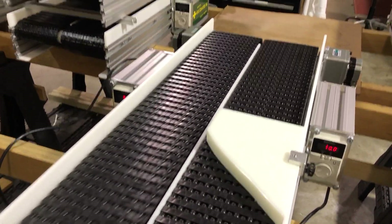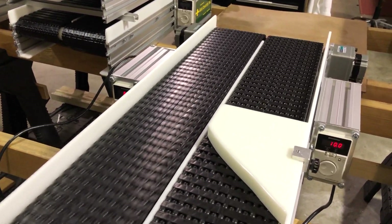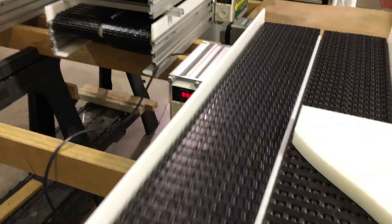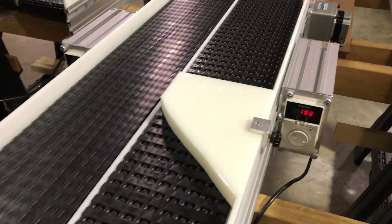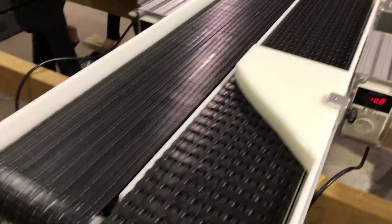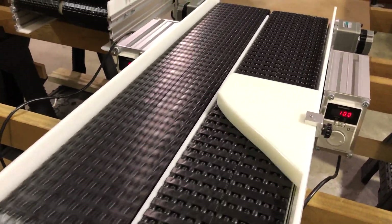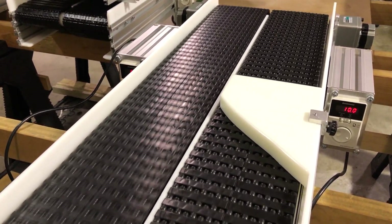The motors are both at the same end, and one belt can be driven at a different speed than the other. In this case we've got one going slow and one going fast. The purpose of having this type of design in a conveyor is to separate.